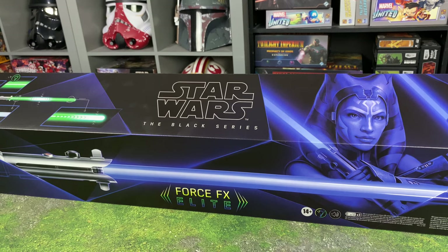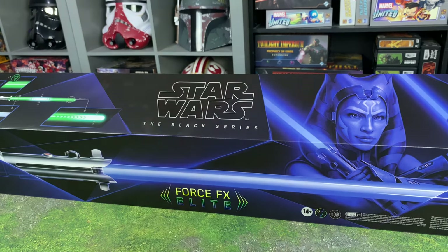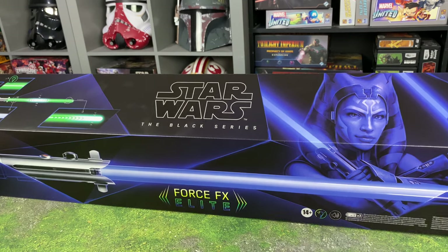Hello there! What is going on everybody? We are going to be unboxing the Black Series Force FX Elite Ahsoka Tano Force FX Elite Lightsaber.